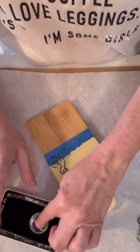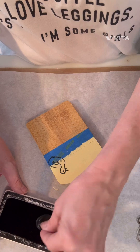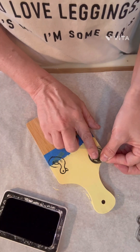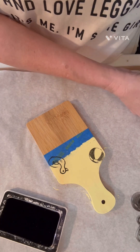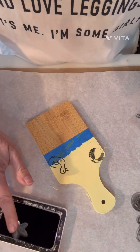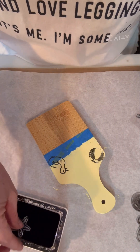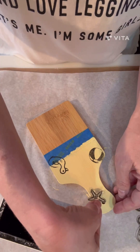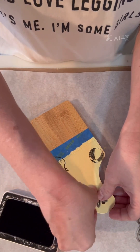Now we're going to take a beach ball. I've got the little beach ball and we're going to do the same thing, and then we're just going to do random placements of these all around the board. If you wanted to get creative and use different colors, you absolutely could. I don't have enough patience to put them on every little nook and cranny of the stamp, so I'm just going to use black.